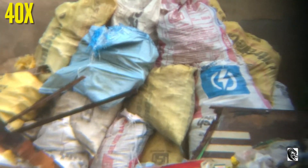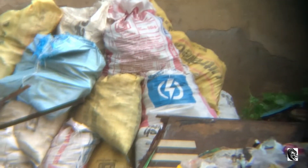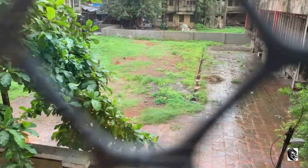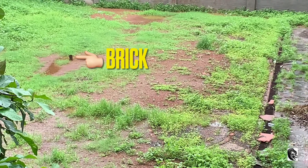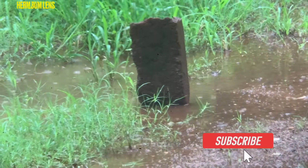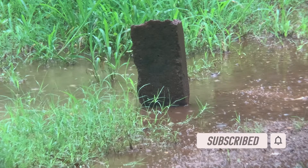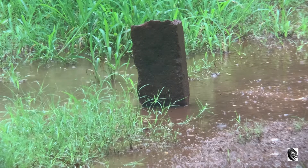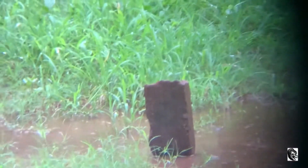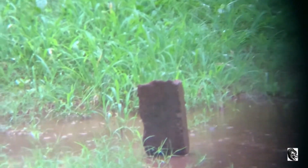This is by 40x. Now let us try to capture the brick which is lying in the ground — it should be approximately 30 feet far from me. So this is by the Herm zoom lens. So this is by 20x.